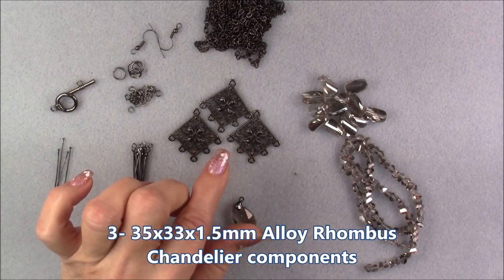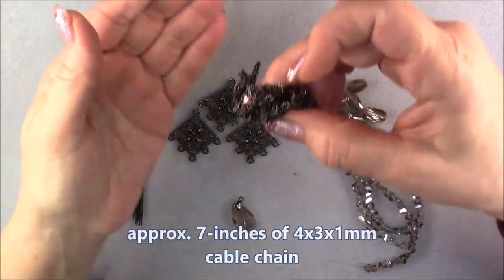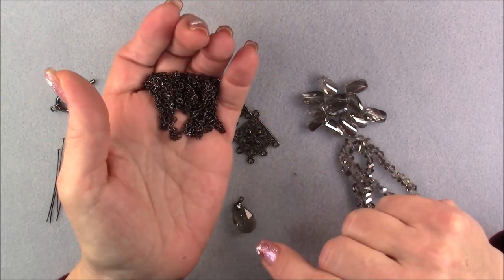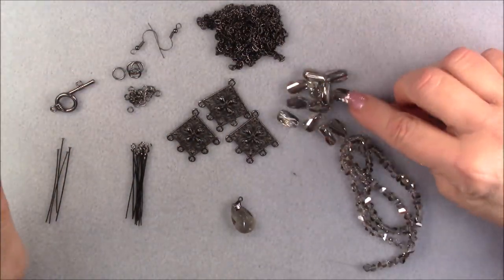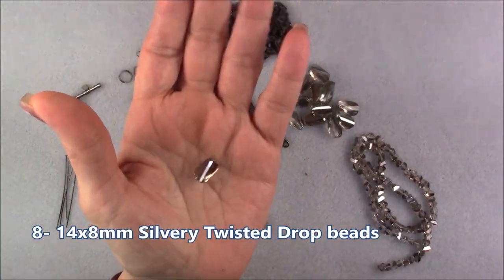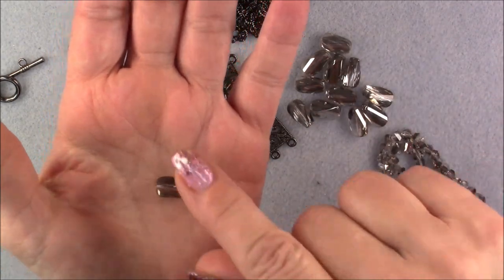I'll put a link in the description box beneath the video player. We're going to be using these three components, and we're also going to be using the chain that came in the treasure bag. However, we're only going to be using about six to eight inches of it, and there's two meters in there, so we will not be using all of that. We're going to be using the twisted drops — the little twisted drop beads that came in the treasure bag. Twelve of them came in the bag and we'll probably use about ten.